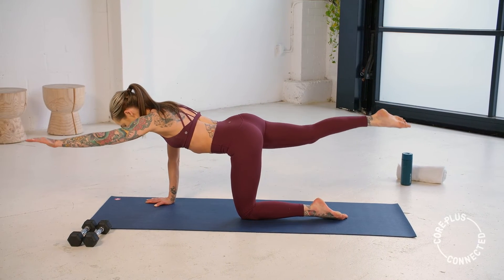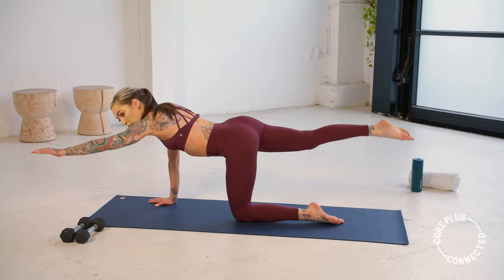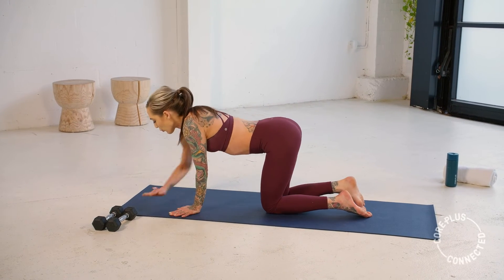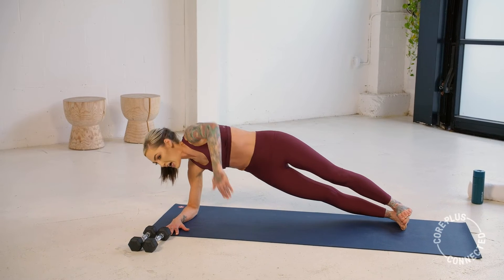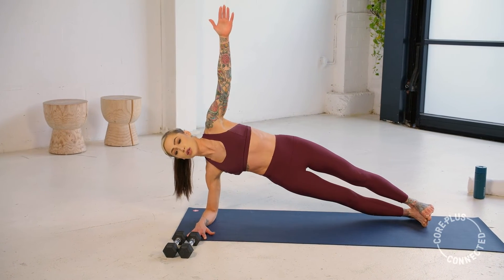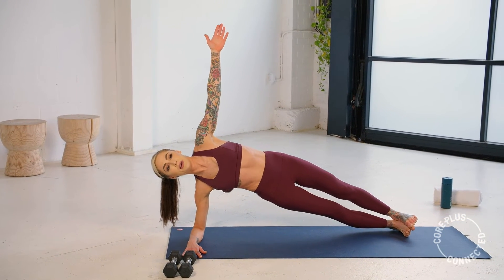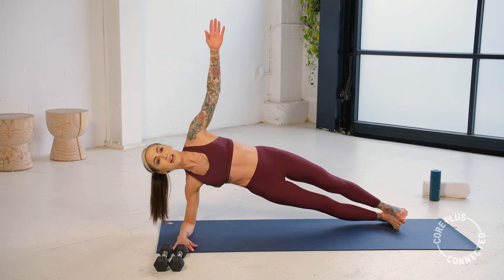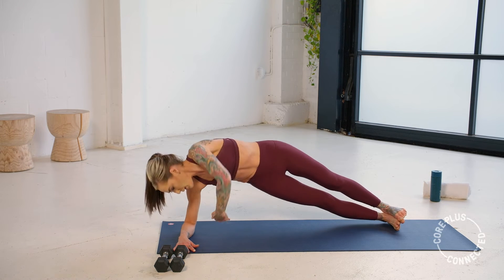You're going to find a right forearm plank in five, three, two, and one. Right forearm plank. Now we're going to thread the needle — you're going to tuck this under and draw it up. Slow rotation. And draw it up. Really nice. Keep going slow and controlled.